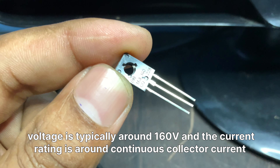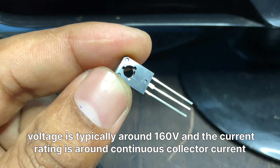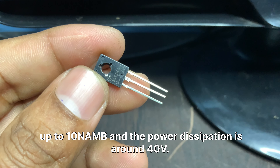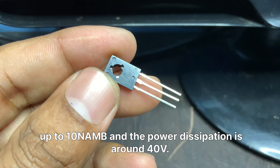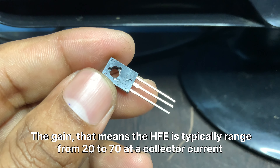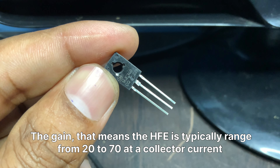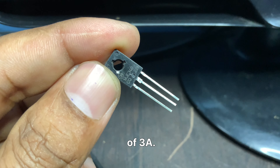The continuous collector current rating is up to 10A, and the power dissipation is around 40W. The gain, or HFE, typically ranges from 20 to 70 at a collector current of 3A.